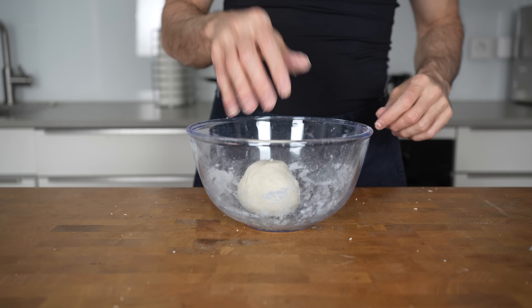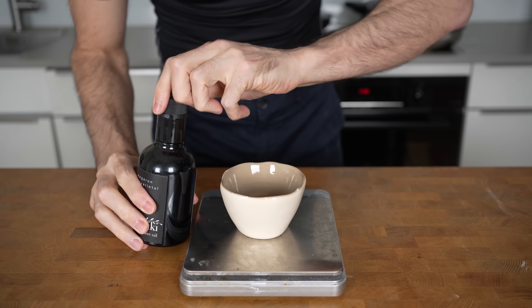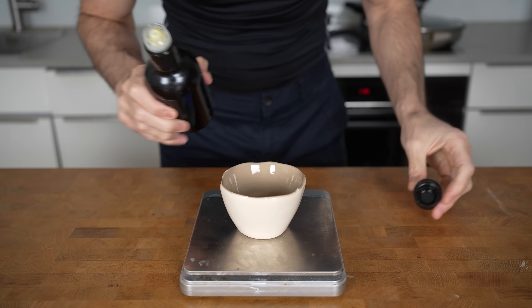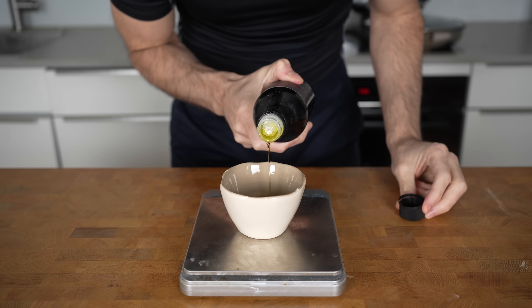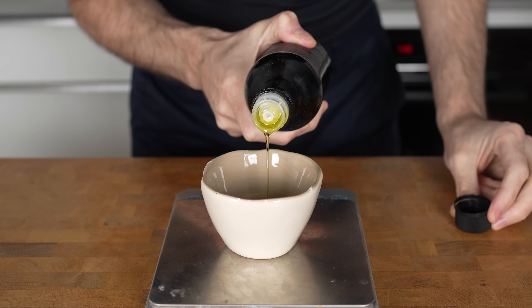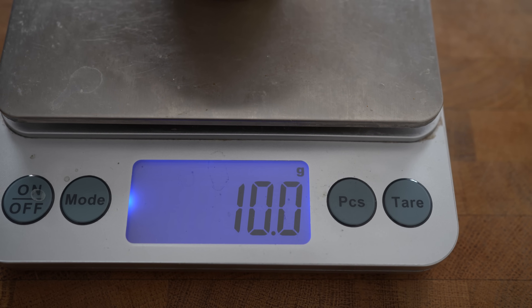After that, put the dough back into the bowl and let it rest for 5 to 10 minutes. In the meantime, place a bowl on a scale and add in 10 grams of olive oil. Always use a scale when measuring oil, as the calories add up very quickly — oil has the highest calorie density of any food on a gram-to-gram basis because it's basically 100% fat.